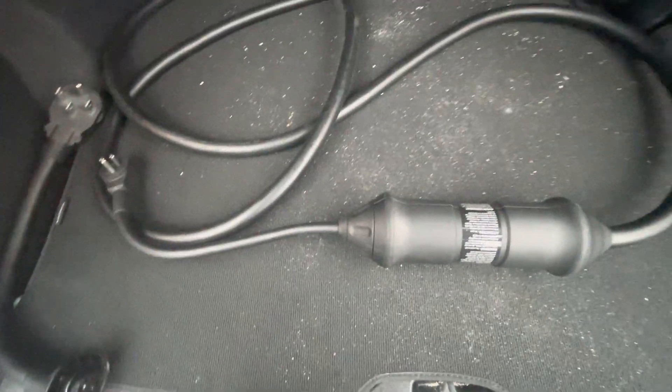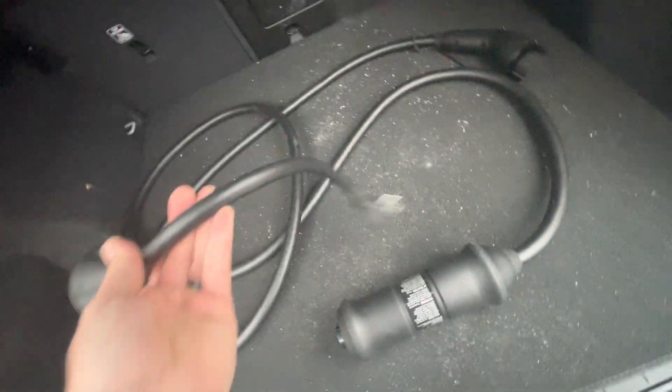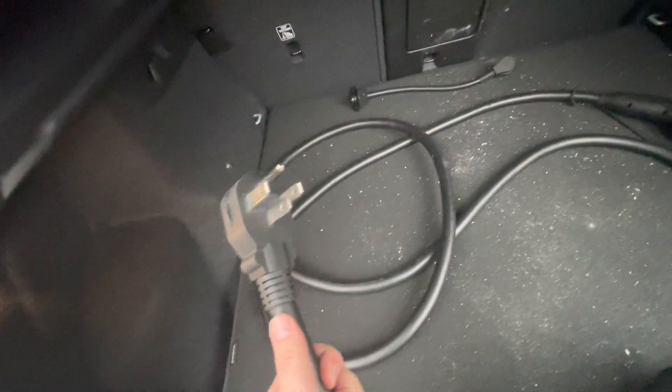If you notice this giant cable here, there's a base. This right here, if you look, is twistable. You see how those are lined up — you're going to twist it once and then pull out, and see how it's a plug. That is the plug that would plug into your standard household plug, so you don't need to have a special charging station in your home. Then we're going to find that little line, match it up like so, and now we can plug this in. We're going to take this massive thing over here and plug it in without getting electrocuted.